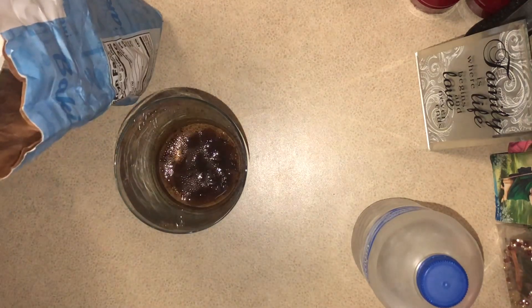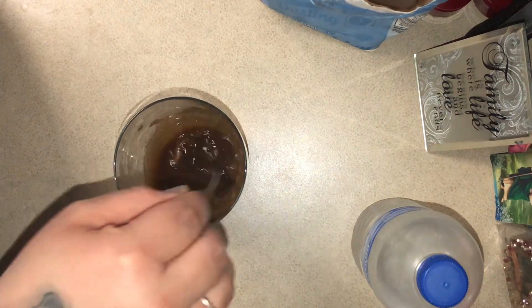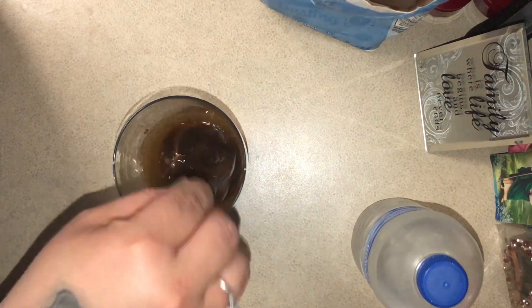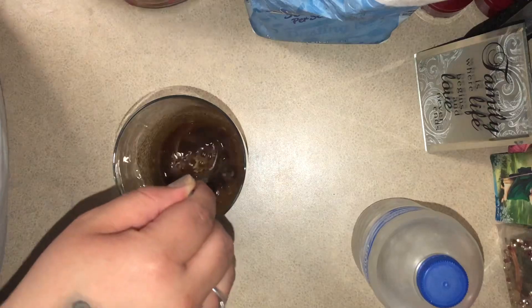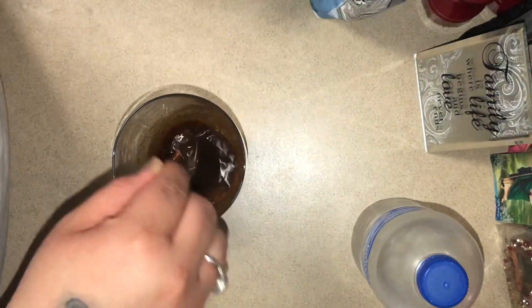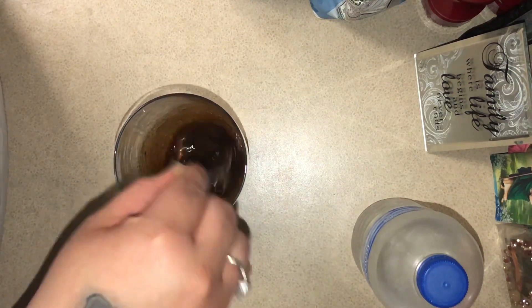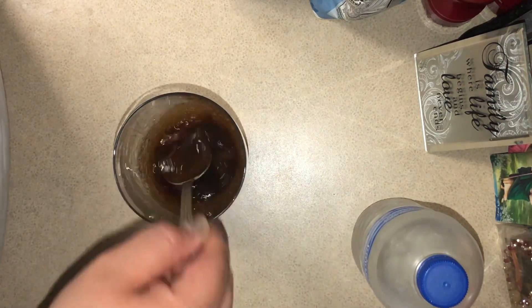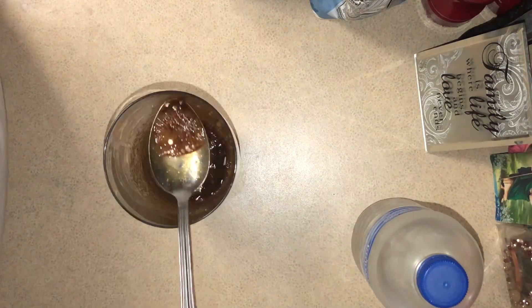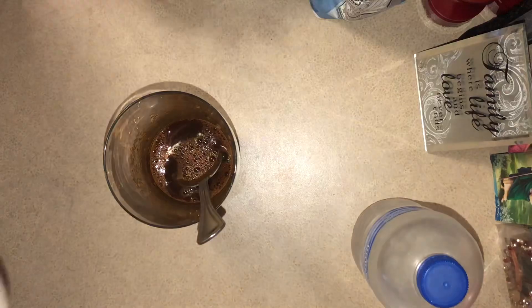Then we're gonna add some sugar as well, and you can add as much or as little as you want depending on how sweet you'd like it. You're just gonna stir it to dissolve it. I'm using an instant coffee so it's pretty easy to dissolve with just some water. As you can see it's already dissolved, and then you're gonna add the milk.